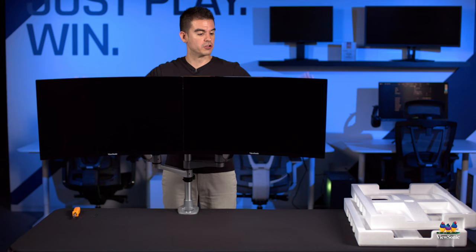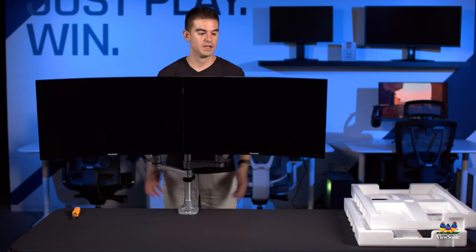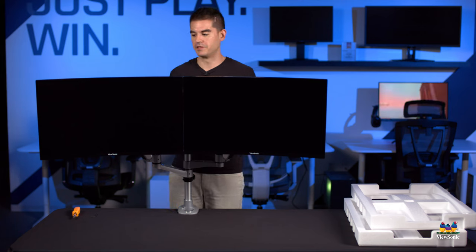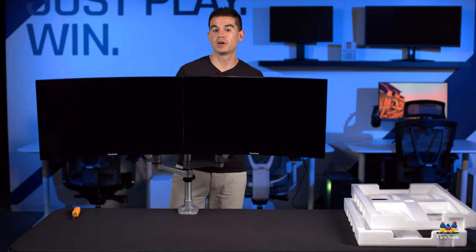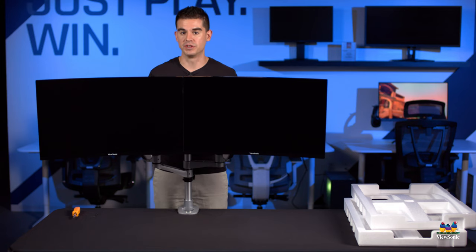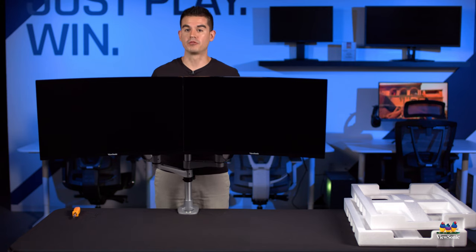If you wanted to, you could lower them down quite a bit — both with the back of the monitor arms and here on the base. These ones are set pretty high, but that's just to give you an idea of the flexibility and capabilities of this dual monitor stand. I hope you found this informative. Please watch this space for more exciting how-to videos and other videos from ViewSonic.